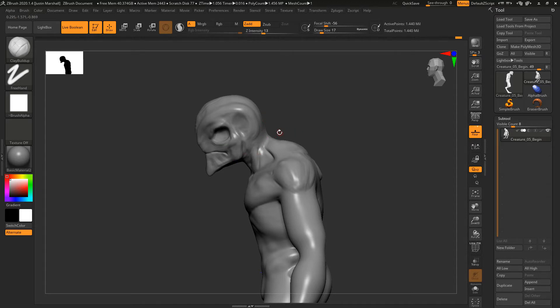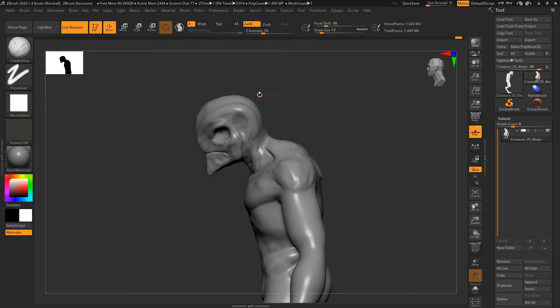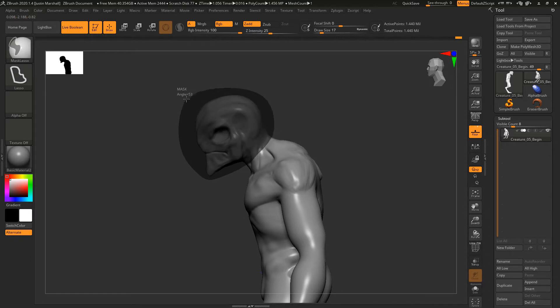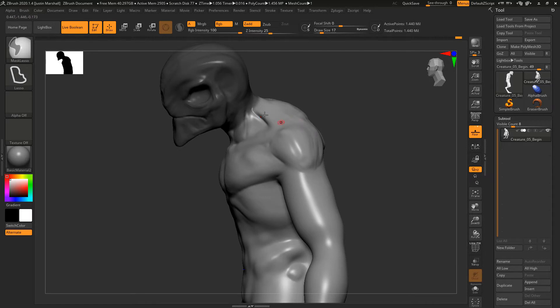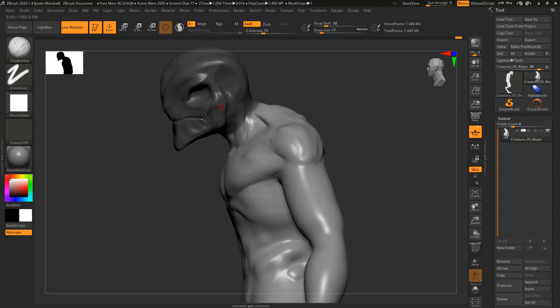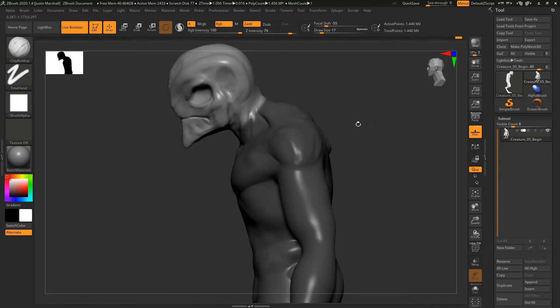In DynaMesh, we can mask off parts, move them around, and then remesh. If we hold down the Control key, you can see we're set to mask rectangle, but I'm going to select the mask lasso. Now holding Control, I can mask off the head up to about the midpoint on the neck. We can also Control-click on the mesh to soften the mask. Right now our mask is inverted, so we hold down Control and click on the canvas to invert it.